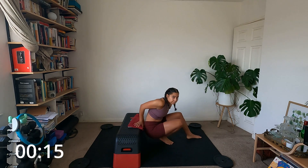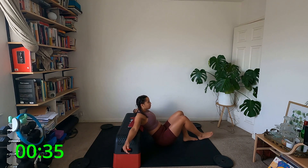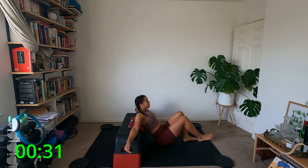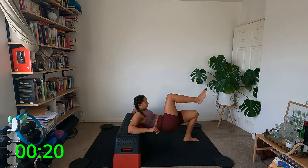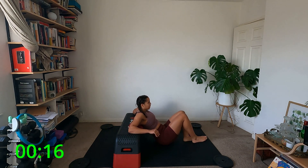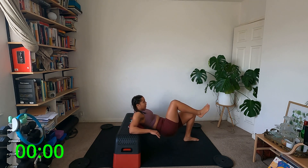Coming onto the mat for the single leg hip thrust. My left leg is down, shoulders are on the bench, right leg is floating. If it's too hard with one leg up, keep both down — no problem. We're going to hip thrust up, squeeze that glute, and come down. Slow and steady — we want controlled movements. I'm not rocking my head back or moving my chest; my shoulder blades stay on the stepper. Holding at the top for a second and squeezing that glute.